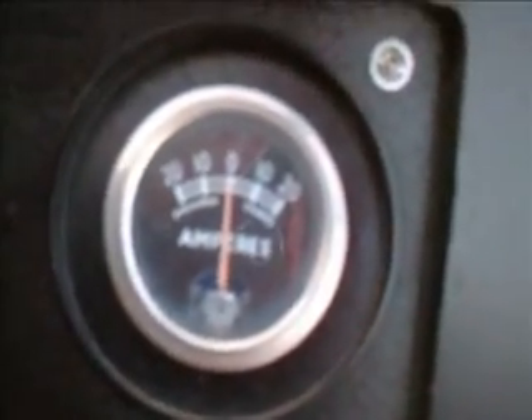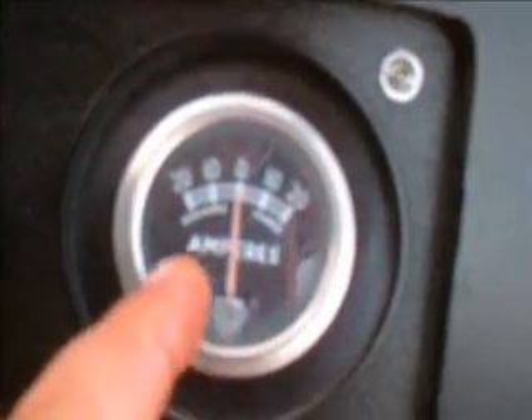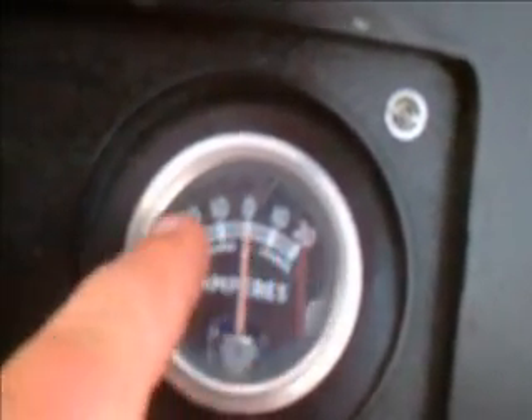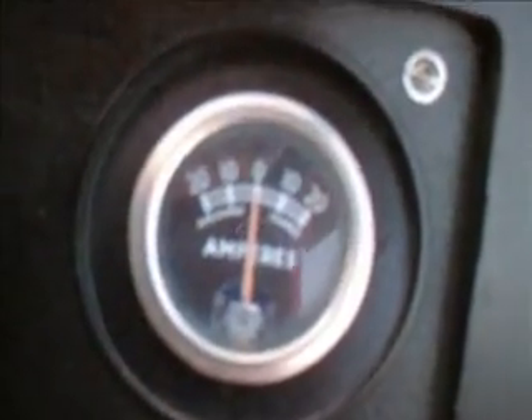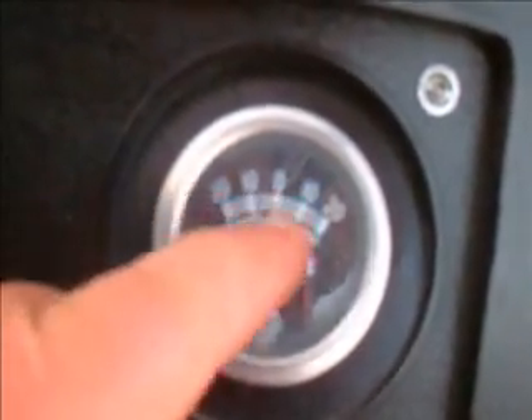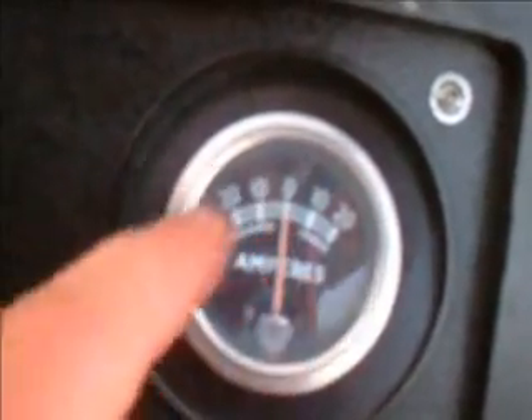On this particular meter it is at zero. If you notice, there is a plus side which indicates charge, and there is a negative side which indicates discharge. The numbering indicates 10 and 20 amps, either charge or discharge.